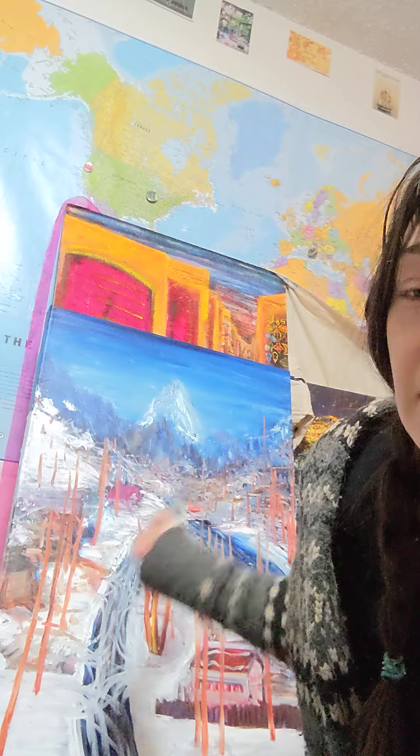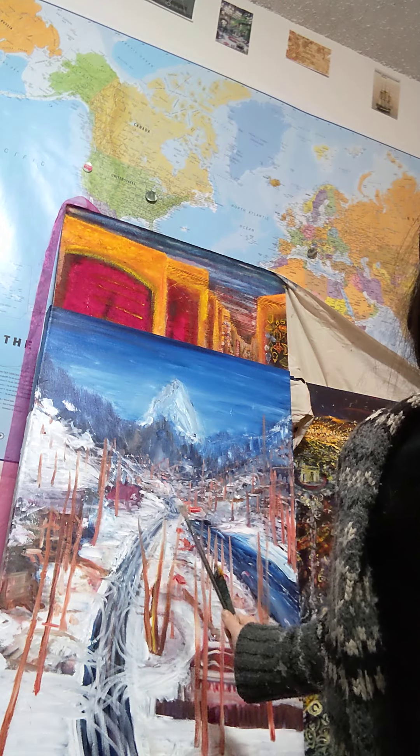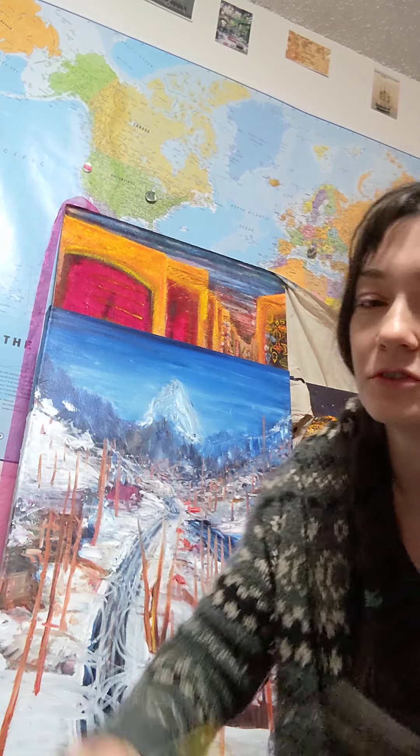Trees are always a fun perspective game. We've got the ones back here that are blue — those are like really far away. Then they're going to get lighter. I'm getting ready to add green here in a minute. I've got little guys back here, and then they get bigger and bigger and bigger. They're going to grow as they get closer to you.